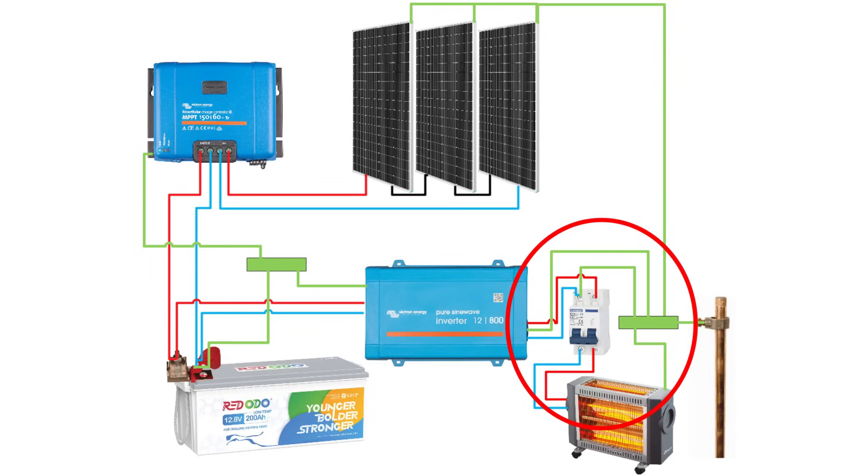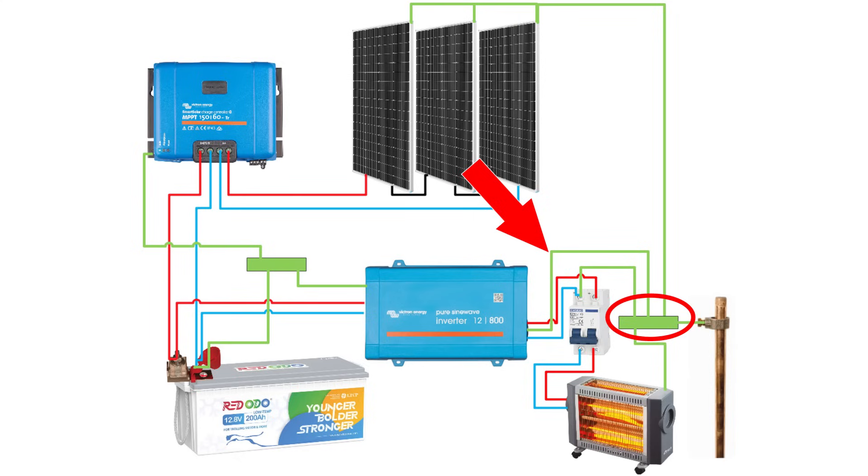Let's see how we have to ground on the AC system. On the AC side of your system, you will have an AC ground coming out of the inverter. Your AC distribution box should have a grounding bus bar in it — this is where you collect all the AC grounds from your loads. It's also where you bond the neutral and the ground together. This is called a ground neutral bond, but I will dive deeper into that in a future video, so make sure you are subscribed.